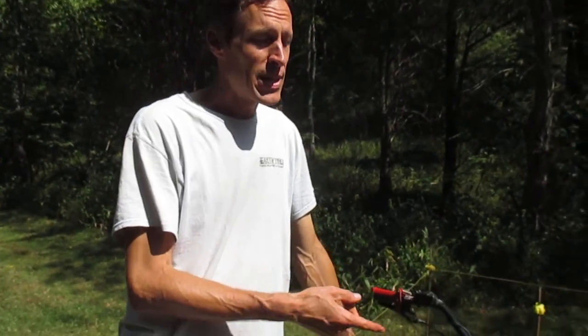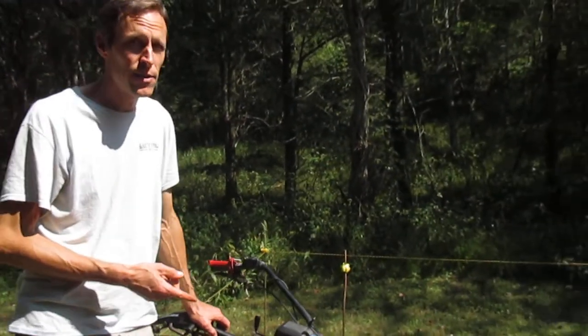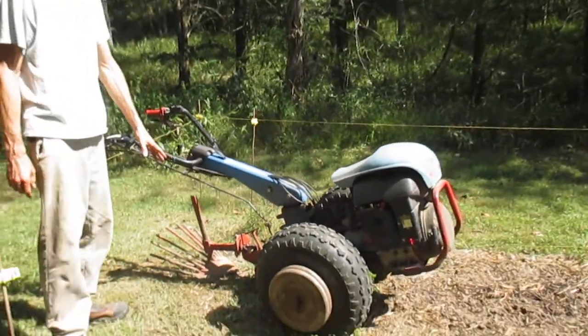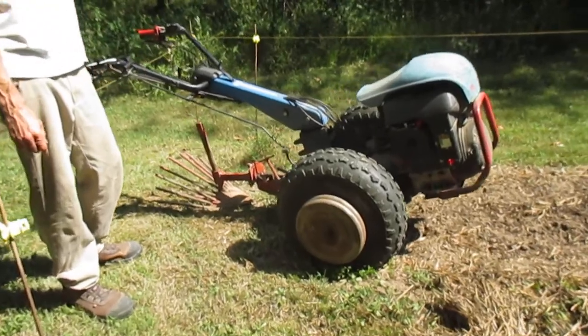Joel at Earth Tools here, and we're out here on a hot summer day ready to dig potatoes. I've got my ancient BCS 850 walking tractor that I've had since 1998, and it's equipped with one of our Aldo Biagioli Root Digger potato plows.